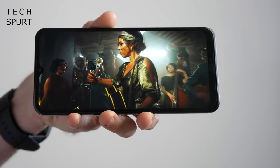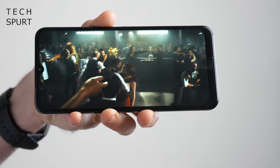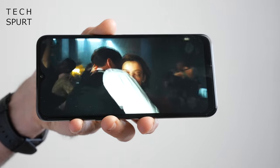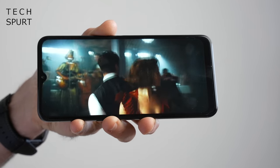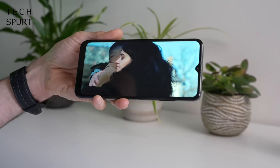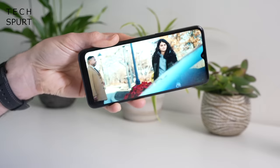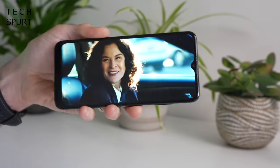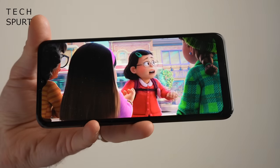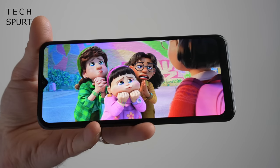Moving on to that 6.5-inch IPS display — it's a fairly basic panel as you'd imagine from a budget smartphone that barely scrapes over the 100 pound mark, but it's really not bad at all. It is only 720p HD, so visuals aren't as crisp as some rivals — you can get some POCO smartphones around this price with a full HD plus resolution — but it's still fine for kicking back with Disney Plus, YouTube or whatever. The brightness level is fairly uniform and the viewing angles actually aren't too bad either. Colors aren't quite as punchy or vibrant as what you'd get on an OLED panel but they don't look washed out on the Nokia G11.